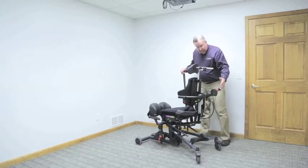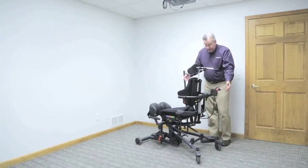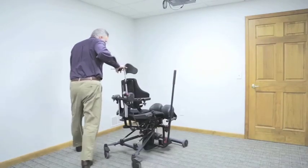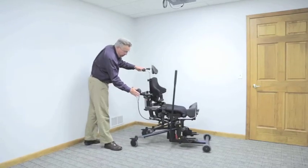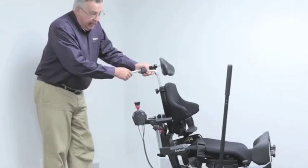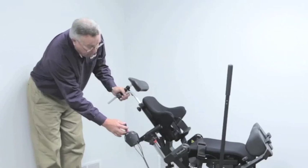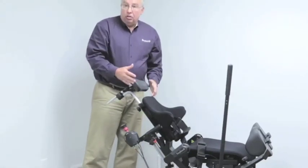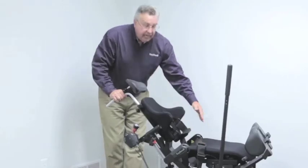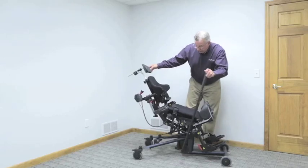Let's get ready for that transfer. Let's imagine I'm transferring a very low tone individual into the device. I would shift my control from sit-to-stand to the neutral position. I would set the hip angle and knee angle in a slightly reclined position, to get that gravitational assist when transferring the client in to hold that positioning. Shift from there to supine — that locks that angle into place. We can then do the transfer and bring our client up to a supported weight-bearing position.